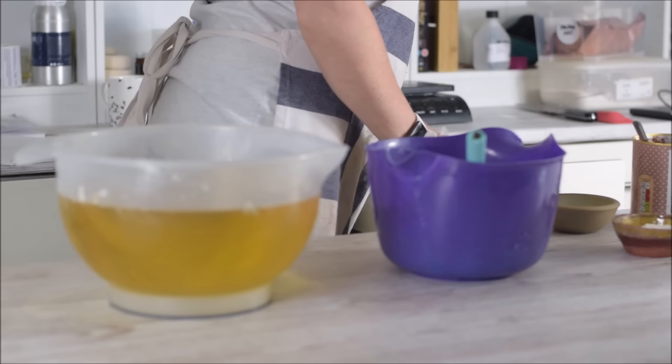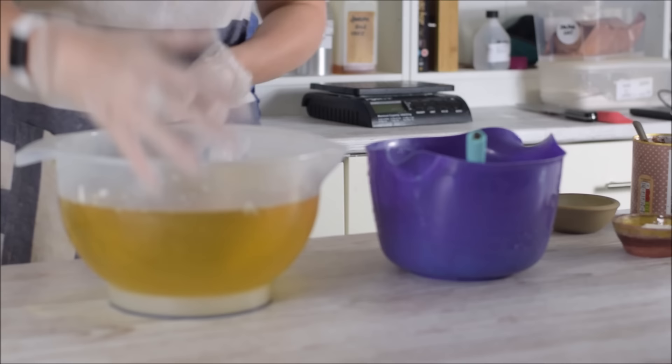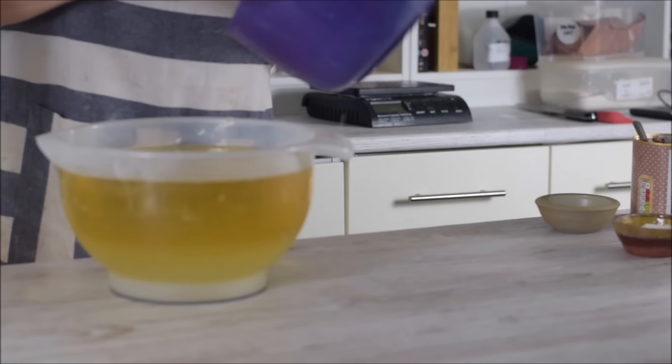I'm going to be pouring my lye into this - just bear in mind it could easily overflow. I've got to be mixing it really carefully because it's a double batch. Normally I wouldn't be so bold, but I've done it before and it was okay. I'm going to split this off in two, so I'll have to do some gentle stick blending, which I'll probably cut out, and then we'll get back to the soaping.